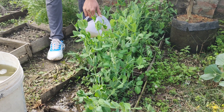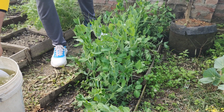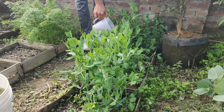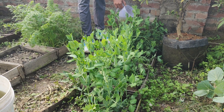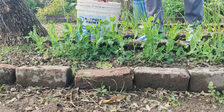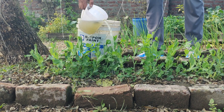This liquid fertilizer is rich in essential nutrients such as nitrogen, potassium, and phosphorus. It also contains beneficial microbes that improve soil health and help plants absorb nutrients more effectively. Your plants will respond quickly, growing stronger and healthier with lush leaves and increased yields.